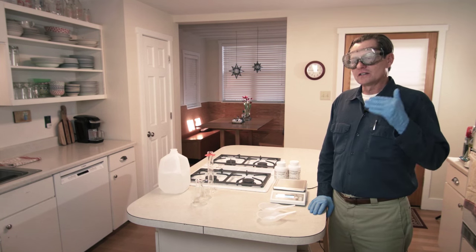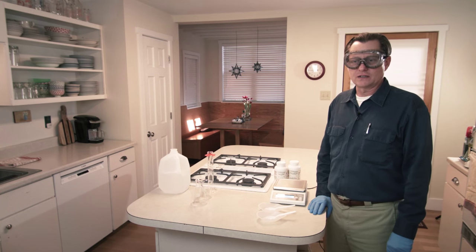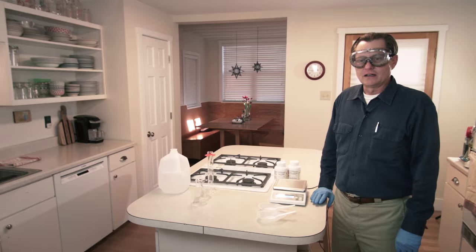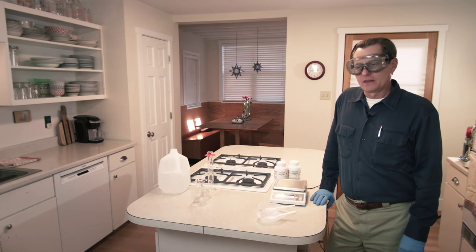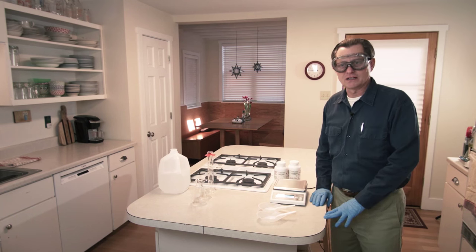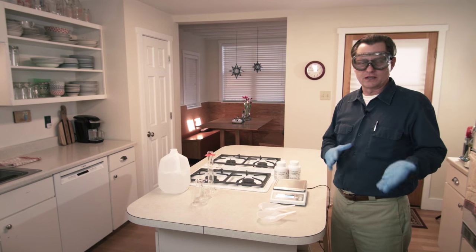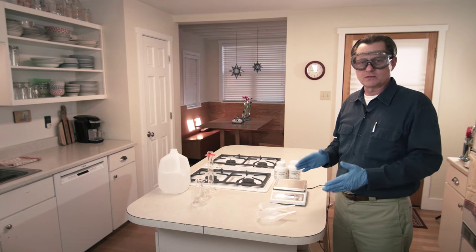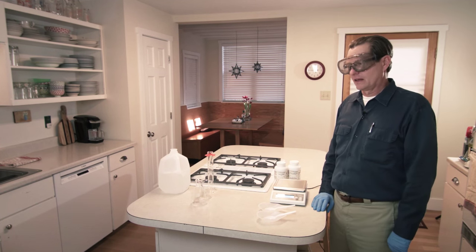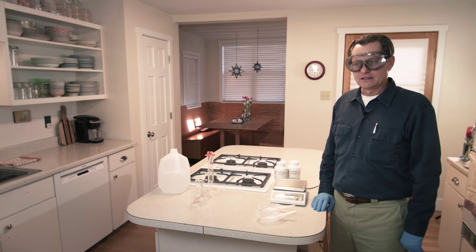Even though there are safety concerns, I still want to emphasize this is a very fun experiment to do, and I hope as many as possible will be able to do it. We're doing it in a kitchen today instead of a chemistry lab because a lot of the people who use our books are homeschoolers. Whether you're at home or in a chemistry lab, this experiment is easy to do if you pay attention to the safety precautions mentioned.